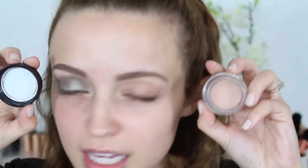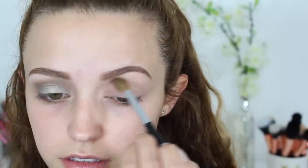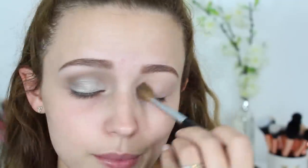Anyway, if you want to see how to get this look, just keep watching. For primer I am using the MAC Painterly Paint Pot - I use this all the time, it masks the veins on my eyelids. This eyeshadow is from Makeup Geek - all the eyeshadows are from Makeup Geek - this one is called Baby Face, and I'm just using this to set down the paint pot.